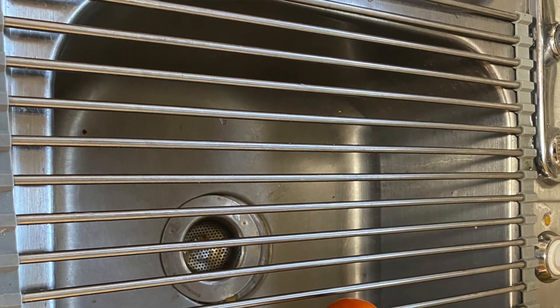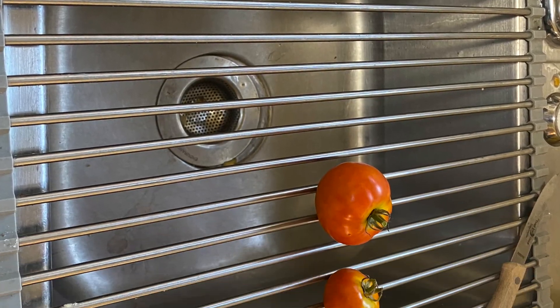What you're going to do is set this on your kitchen sink, where you can put fruits or vegetables or whatever you want on here and let it kind of drain out.